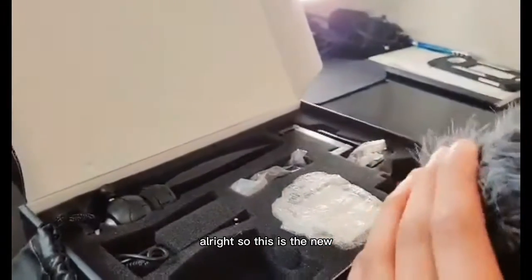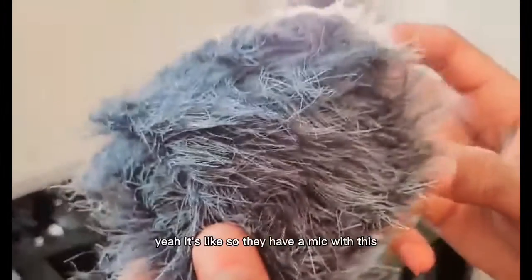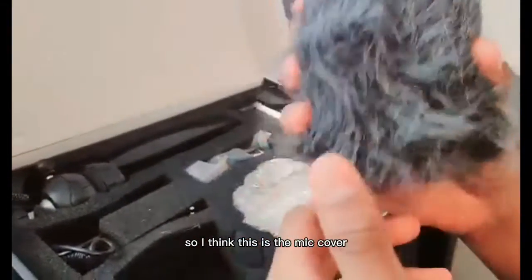So this is the new — I think it's the mic cover or something. Yeah, look at this. So they include a mic with this, so I think this is the mic cover. Nice.